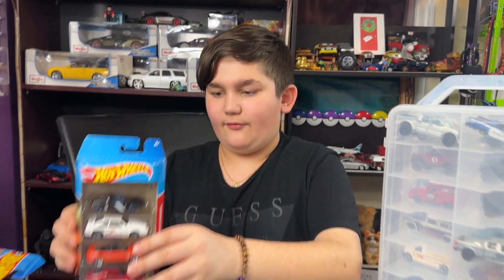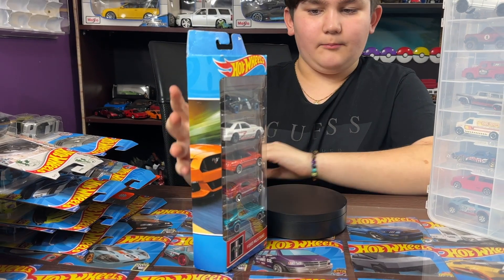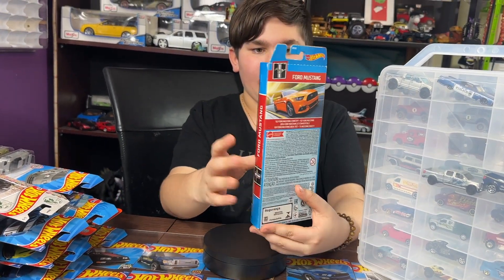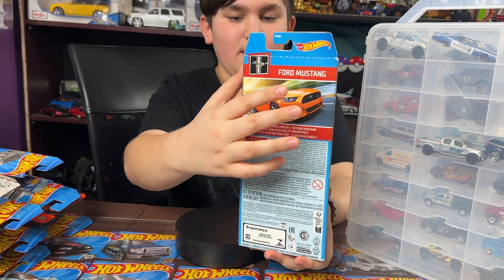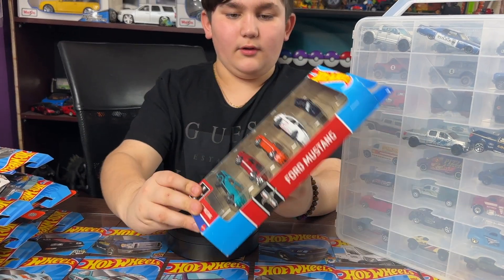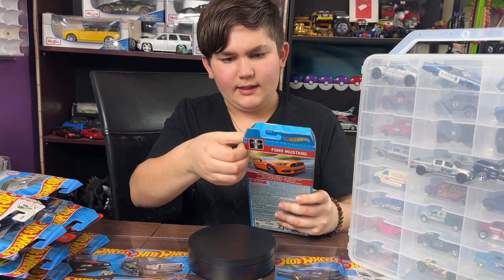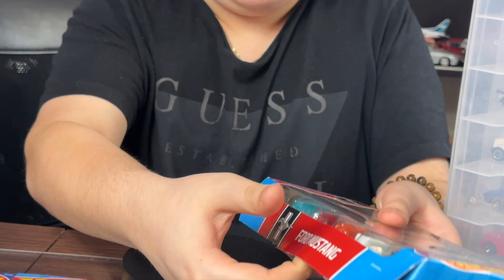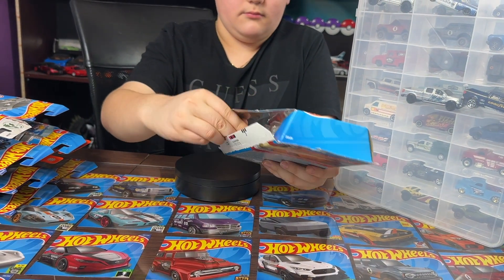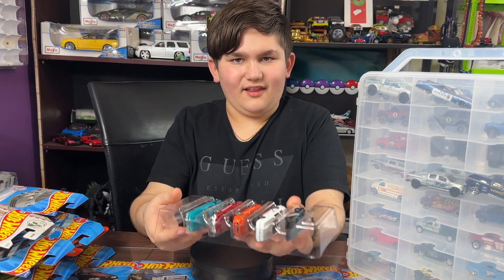Hey guys, welcome! Today we have a Ford Mustang Hot Wheels five pack and we're gonna unbox it. In this package we have a nice Ford set. On the back it says Ford Mustang and on the side there's a little Ford Mustang logo. Let's crack it open — there we go, we cracked open the case!